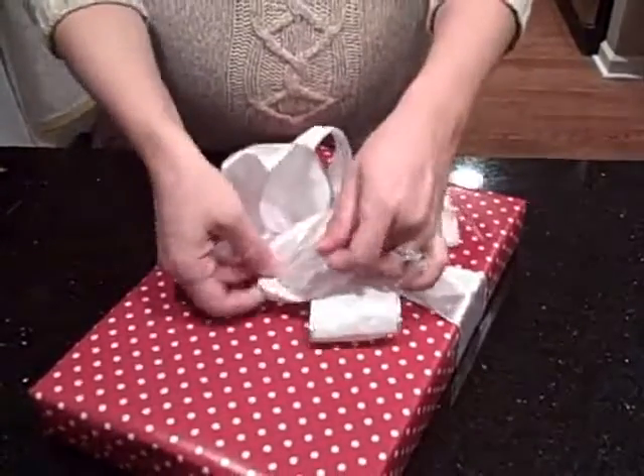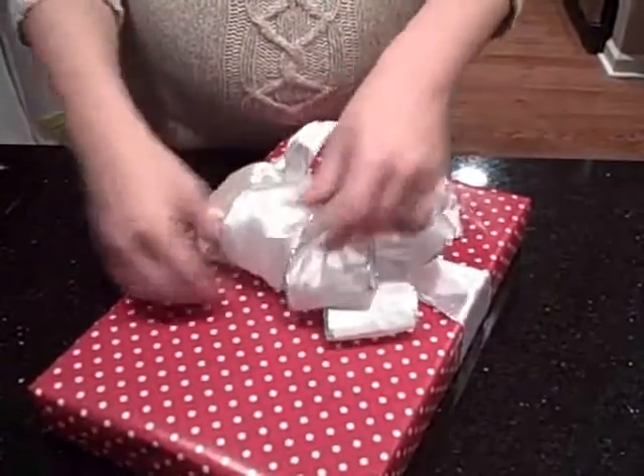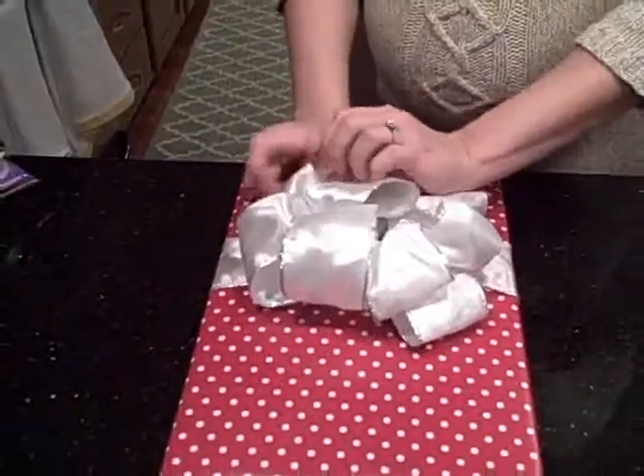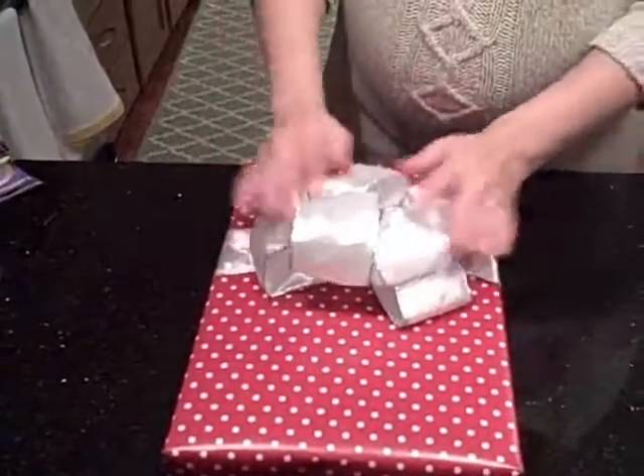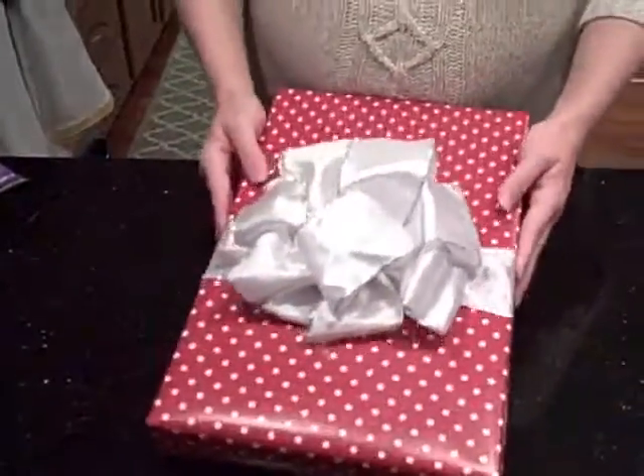And we'll do some final touches. There we have one big beautiful bow.